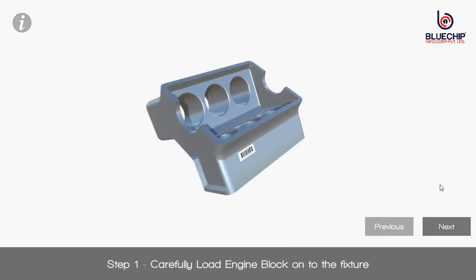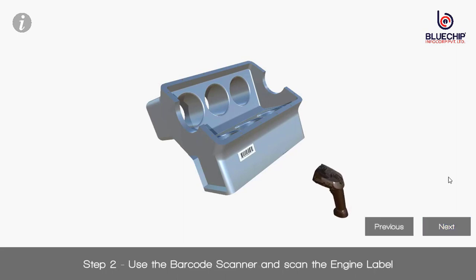Step 1: Carefully load engine block onto the fixture. Step 2: Use the barcode scanner and scan the engine label.